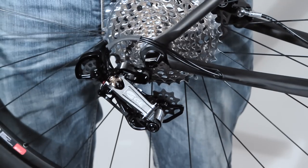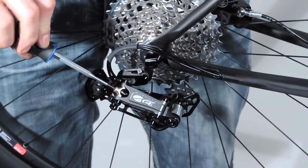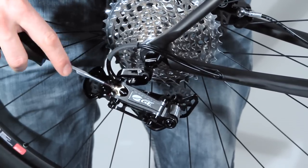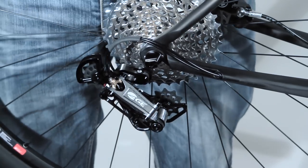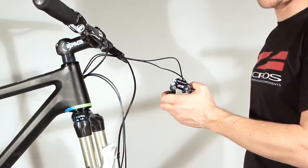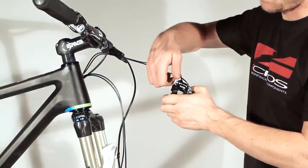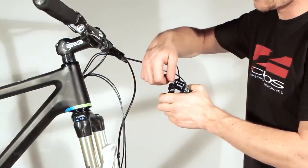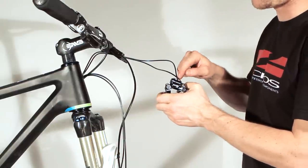After completing the system you have to screw the fine adjustment five turns back. Now we are in the shifting mode again. If the bleeding process is finished and the shifting system is in shifting mode, you have to remove the bleeding screw. If you do not do this, the system cannot work because it has to be pre-pressurized.